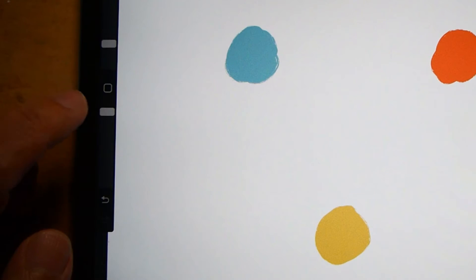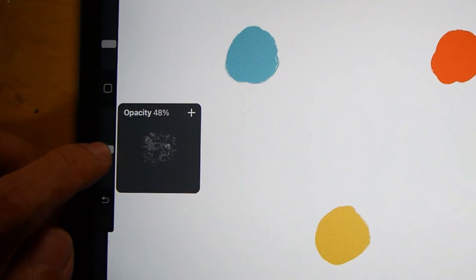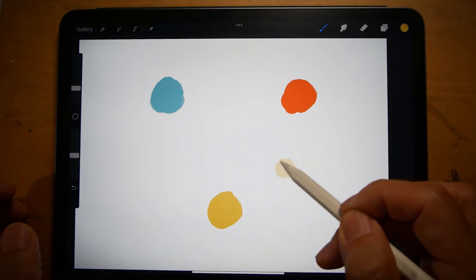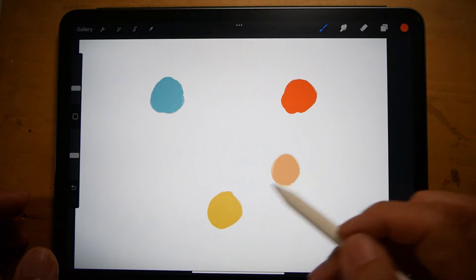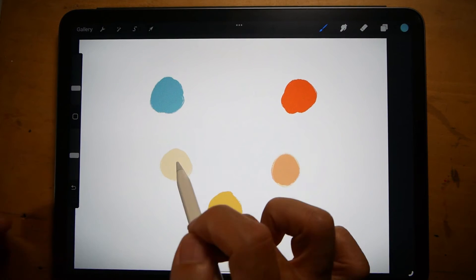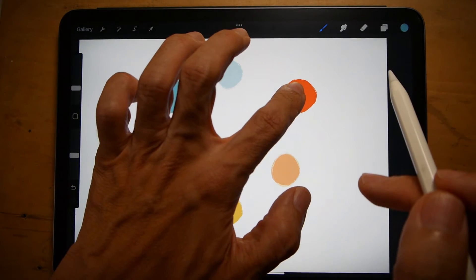Next, set the brush opacity to maybe around 40 to 50 — it's up to you. I would say this simulates diluting real paints with water. I'm using the eyedropper tool to select the yellow, and I'm going to create a secondary colour at this spot. Eyedropper the red, mix it with the yellow. It'll mix because the opacity has been set lower. This will be my green. Mix blue and red to get purple.